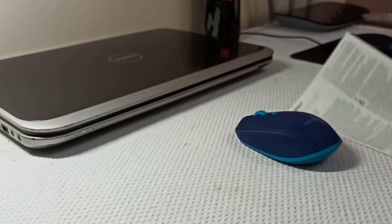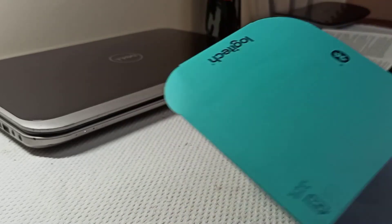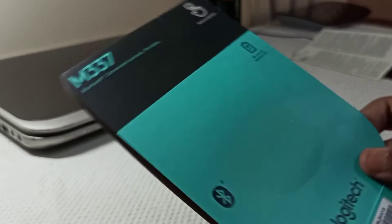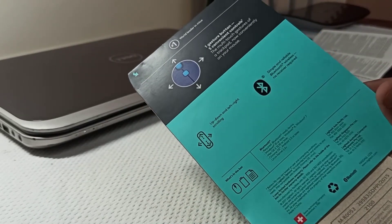Apart from the mouse, in the box we also get a pamphlet, but that's all written in Chinese. And also a manual on how to set up this mouse.